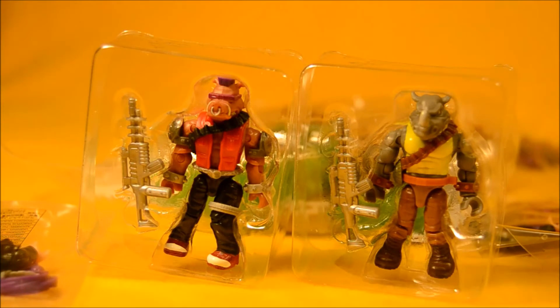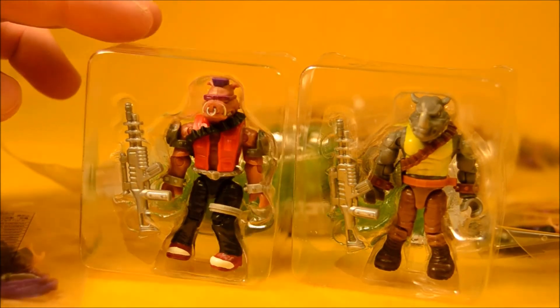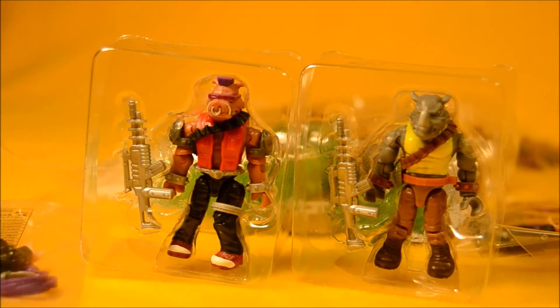Here's a closer look at Bebop and Rocksteady. They both look like they've really captured their cartoon look. It's a shame they both come with the same gun, although they might have both used the same gun in the cartoon — I can barely remember. I do remember seeing that gun in the show, I just don't remember who used it.